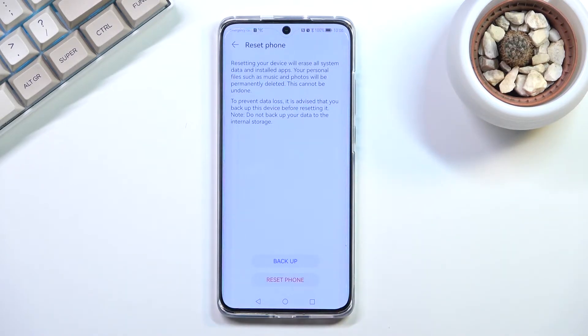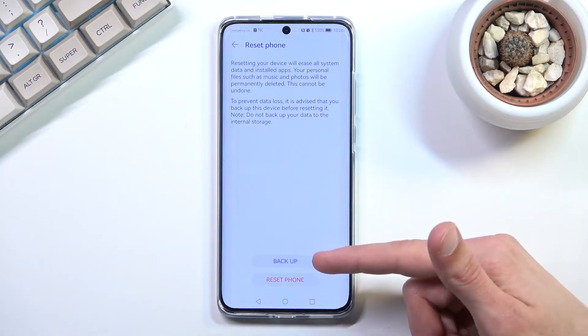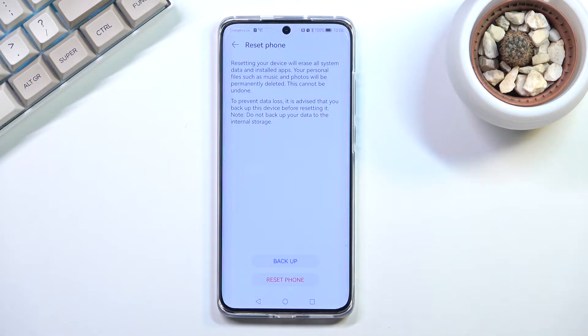This will bring you to the next page where you have the option to back up your phone before you begin. If you want to keep some of your stuff like photos, music, documents, do make a backup copy right now before you go any further, otherwise you will lose it permanently.